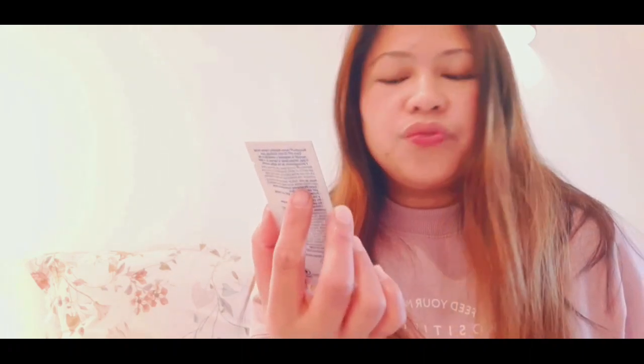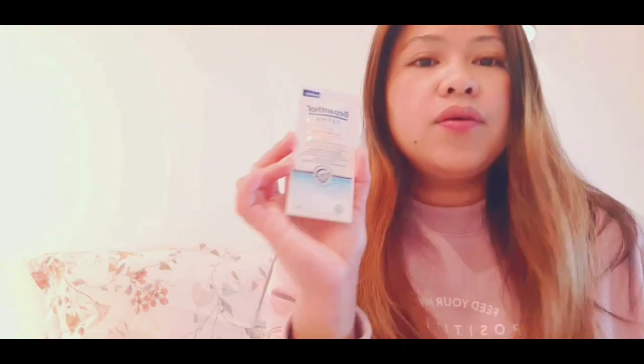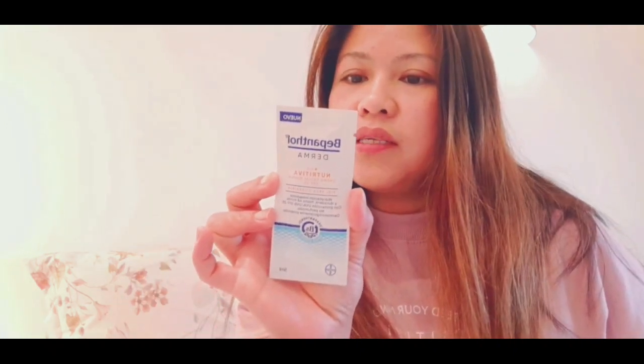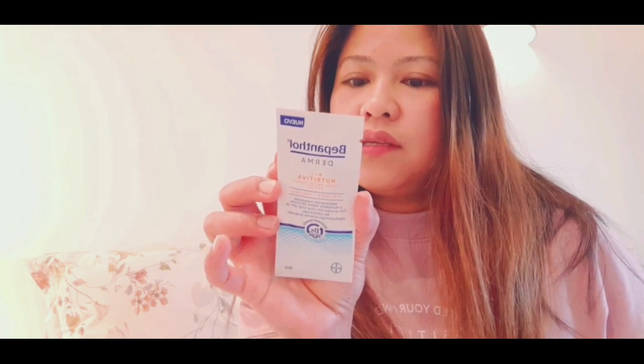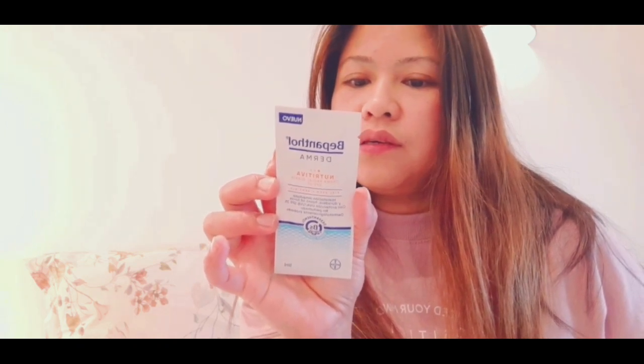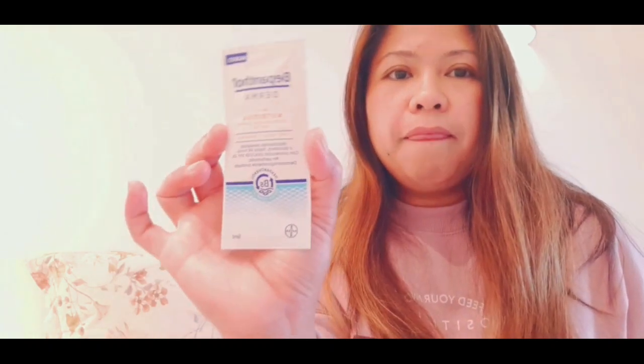It was approved by the dermatologist and it is a 'repair complete' formula. This is good for hydrated skin and for sensitive skin, so we're going to try this one.